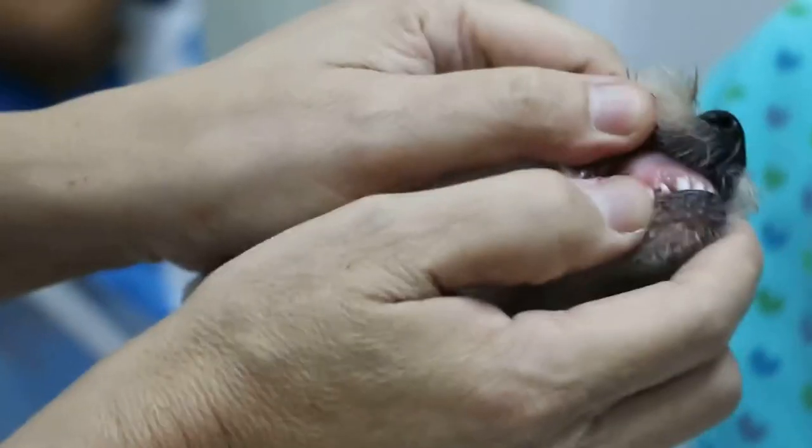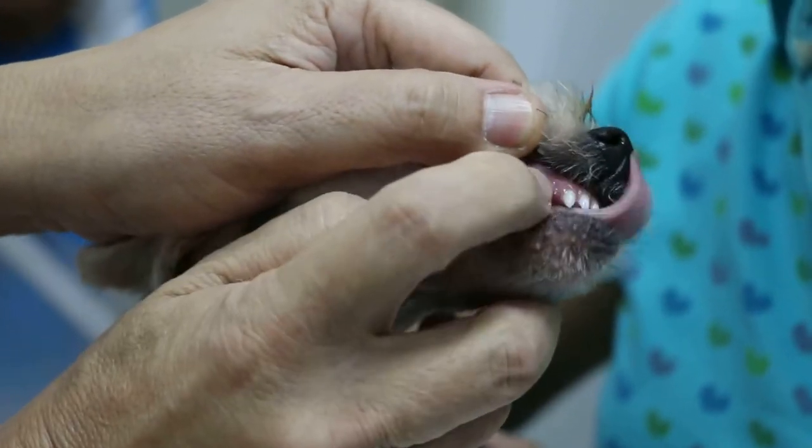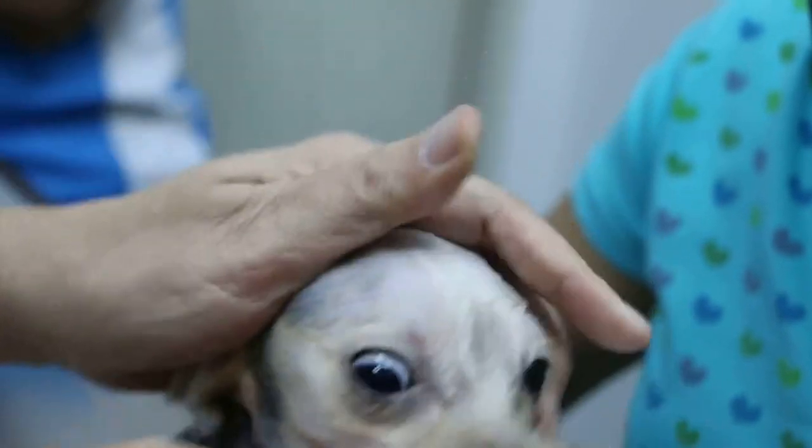Now we checked the mucous membrane — the middle membrane. It's pink in color, which is good — very good nutrition. Then you check the capillary refill time: less than 1 second. This dog is in excellent health.